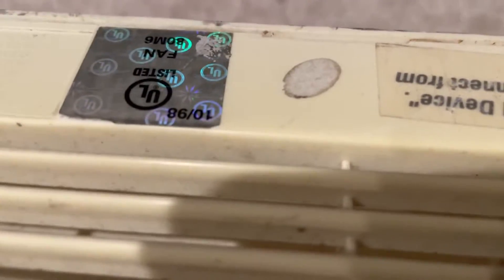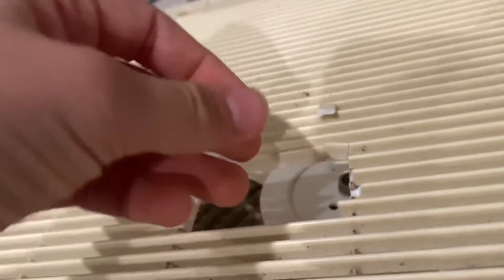It's from October 1998. But it's a pretty unusual fan. It's breaking and it doesn't work.